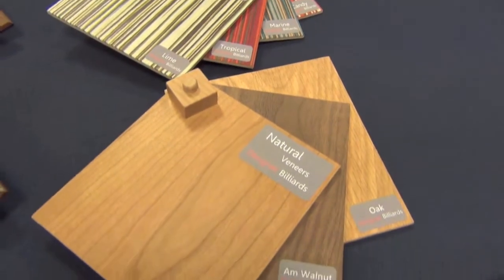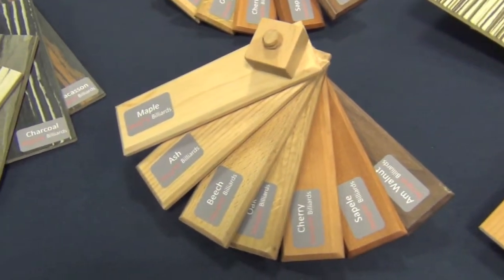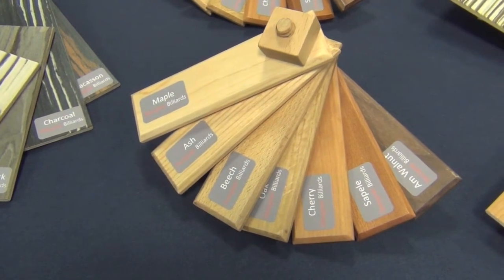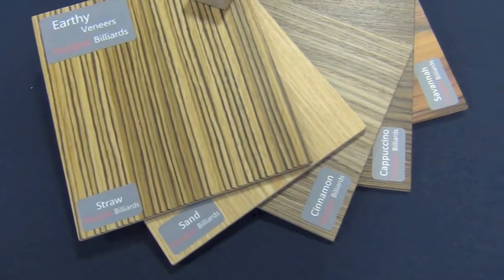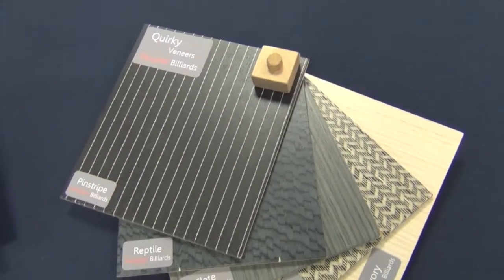There is a huge variety of real wood veneers to choose from, along with the type of wood to use for the inlays. Then of course you'll need to pick the cloth colour, which you can choose from our range of over 40 selections.